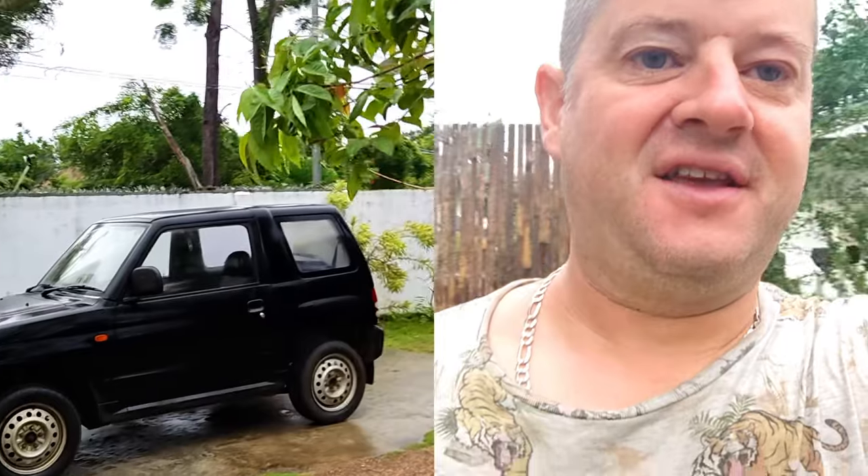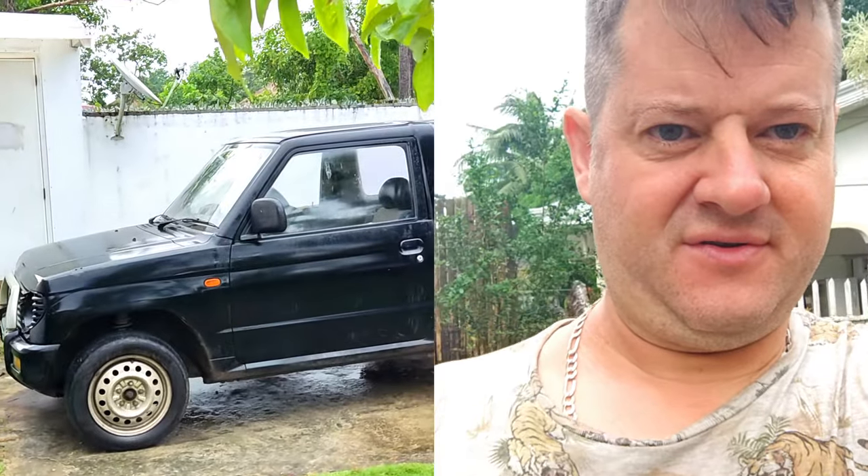Good morning. It's 6 a.m. here in Panglau, and our Ukrainian refugee neighbor desperately needs his Pajero functional.